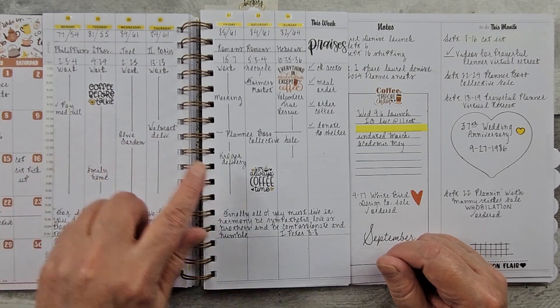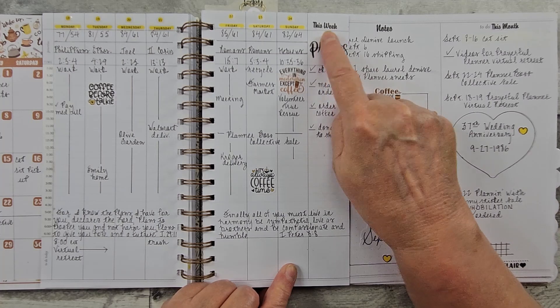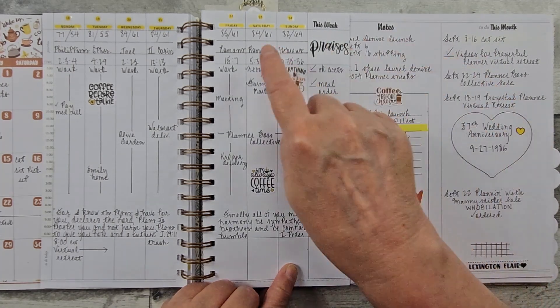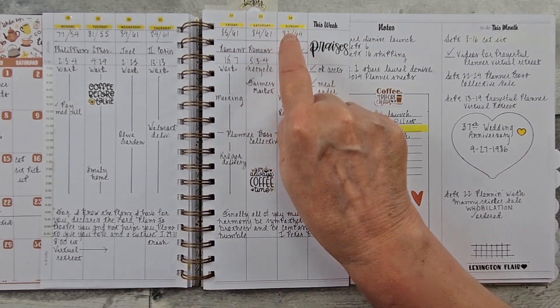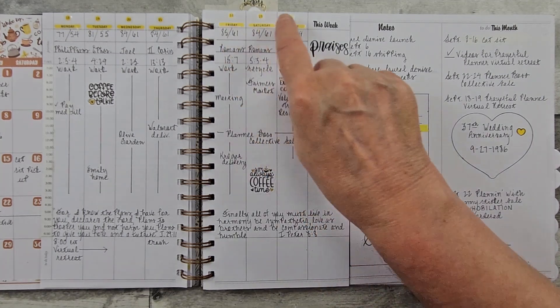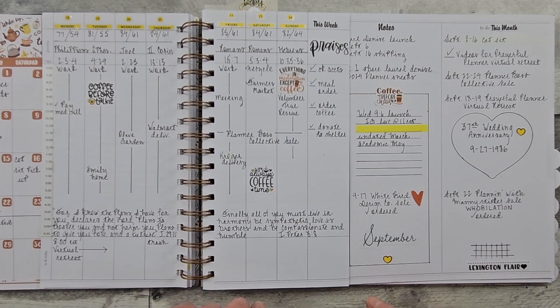My coffee stickers are from Lexington Flair. She also does custom, and so that's where I purchased those. Here again I just used my highlighter and then had a little cat nibbling on me up at the desk. Then just did the Laurel Denise stickers over that.